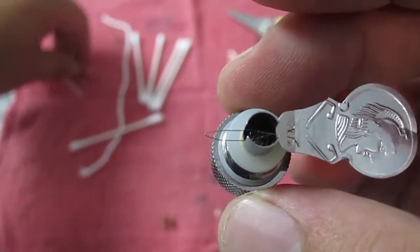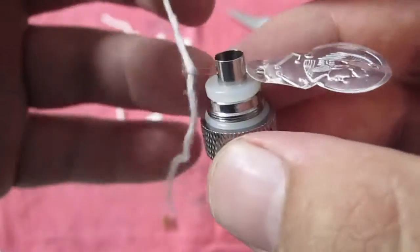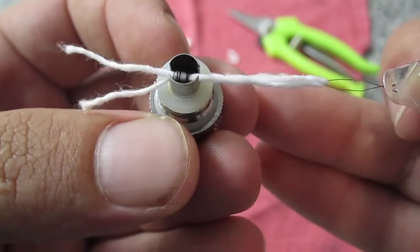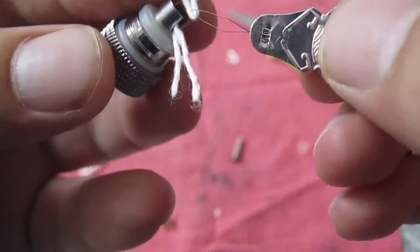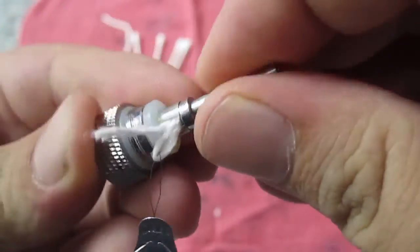We're going to slide the needle threader into it and we're going to put the cotton yarn into that. You want to make sure that you don't bend the coil here. We're going to flip this over and we're going to make that into our flavor wick. Then we're going to put this post back on to hold everything in place.